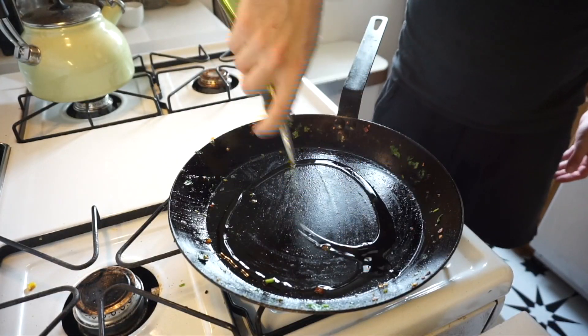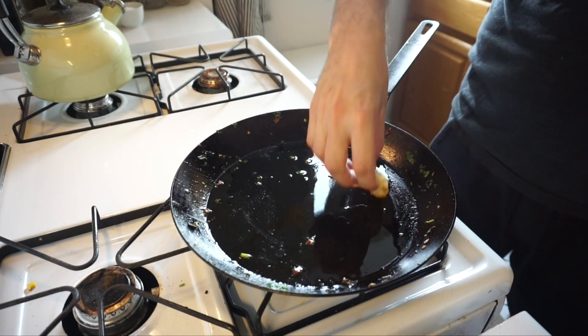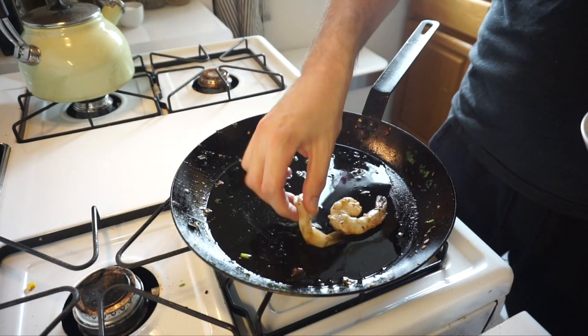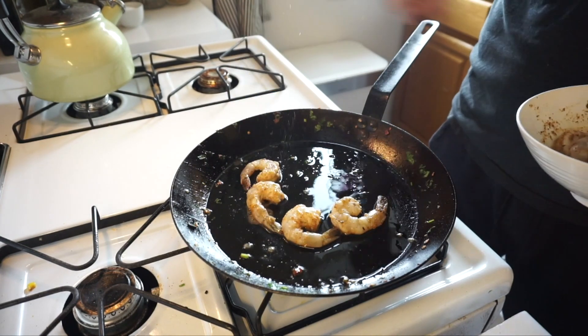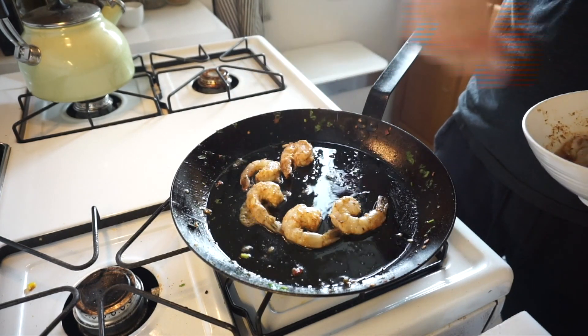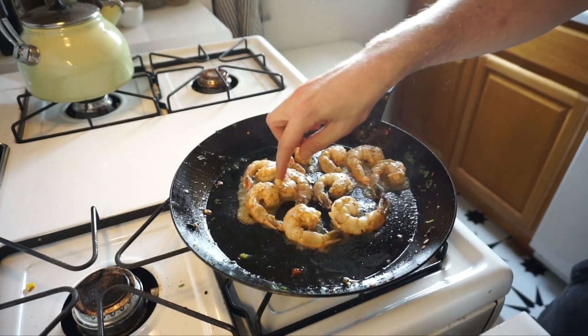Now we're gonna start working on our shrimp — a little more olive oil in the pan. Grab our shrimp and put them in a little circular arrangement so we can keep track of where each shrimp is when we need to flip them. Just get them all in the pan — lovely, see that heat kicking on.